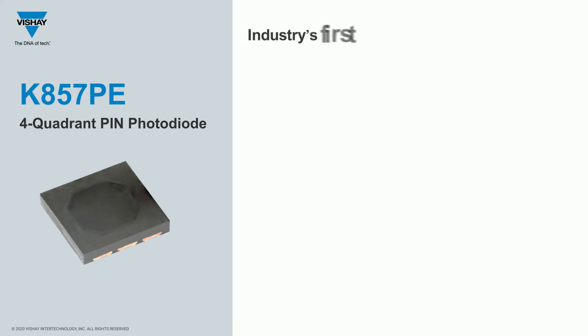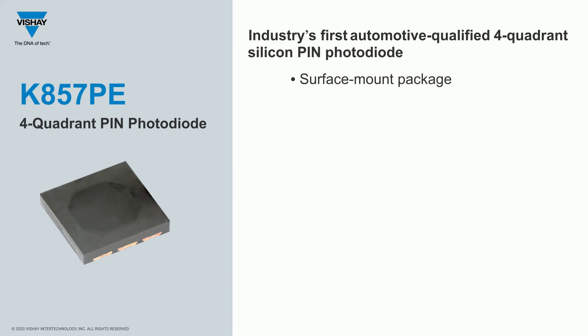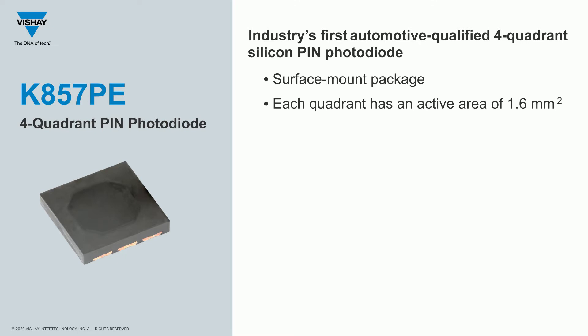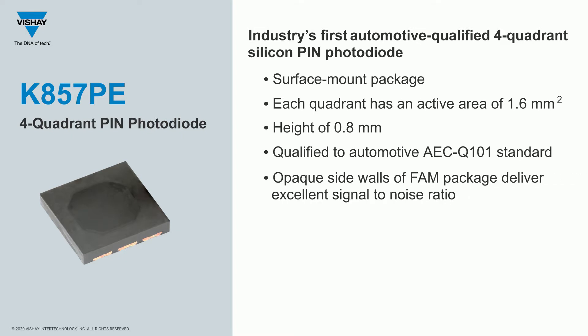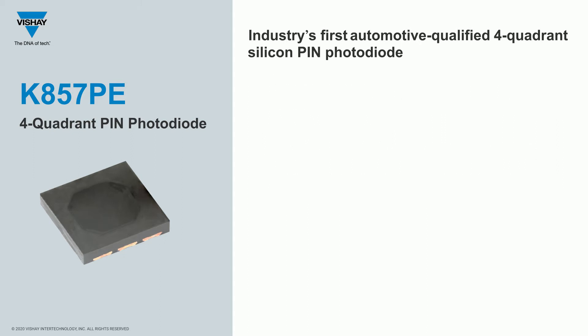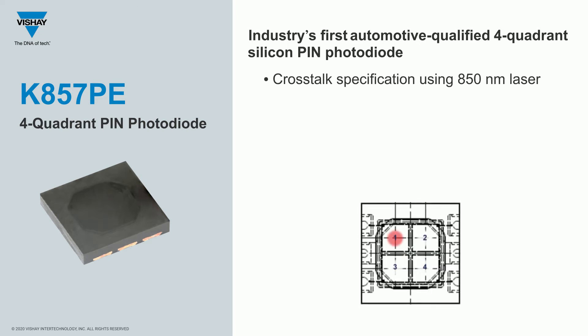The K857PE is the industry's first automotive-qualified four-quadrant PIN photodiode. It comes in a surface-mount package; each quadrant has an active area of 1.6 millimeters square, and the package has a height of 0.8 millimeters. It's qualified to the automotive AEC Q101 standard. It's unique in that it uses our FAN package, which has opaque sidewalls that improve the signal-to-noise ratio. When you have four quadrants in a tight geometric shape you can risk crosstalk between channels, but not with the K857PE.